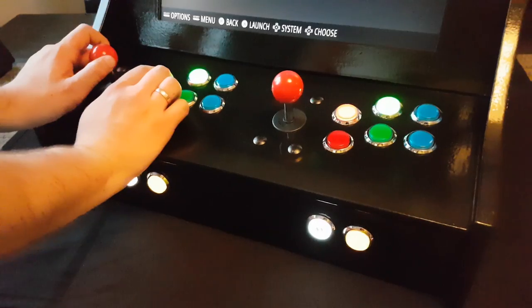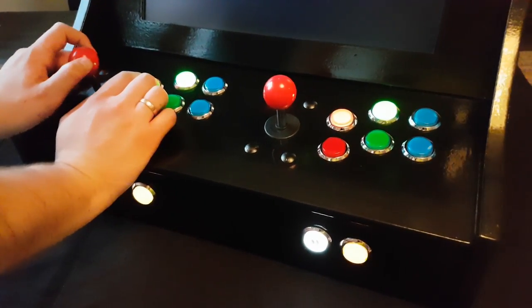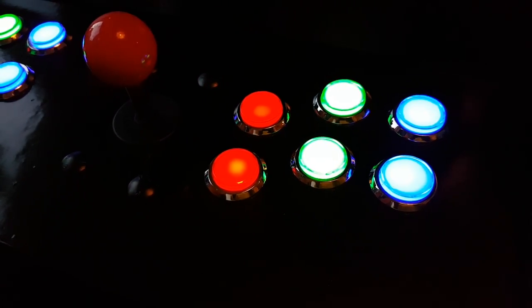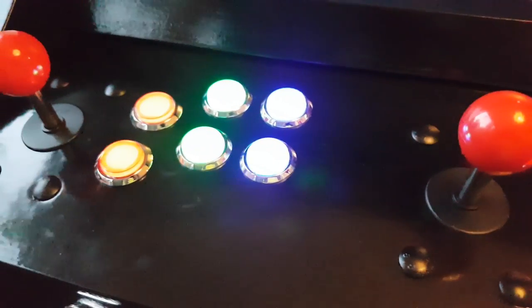The biggest new feature are the customized joysticks and buttons. The push buttons are now LED illuminated with a nice chrome edge. They also offer more resistance than the others I've used in the past, similar to the buttons found in the Xercade. Personally, I think there's a more premium feel to them, which I really appreciate.